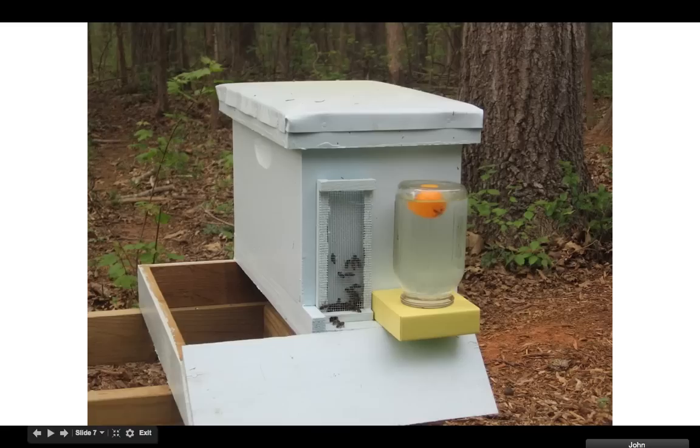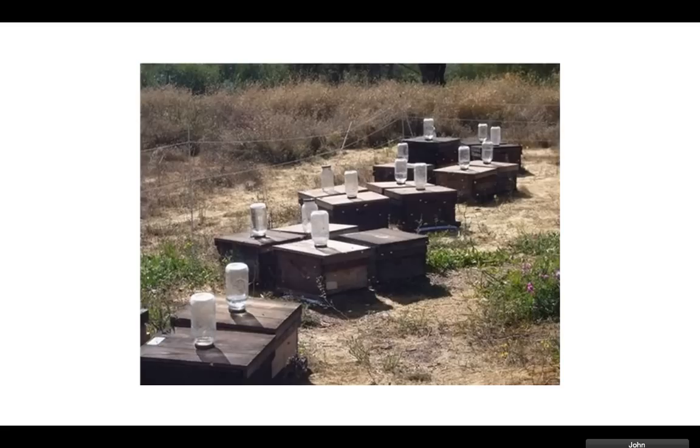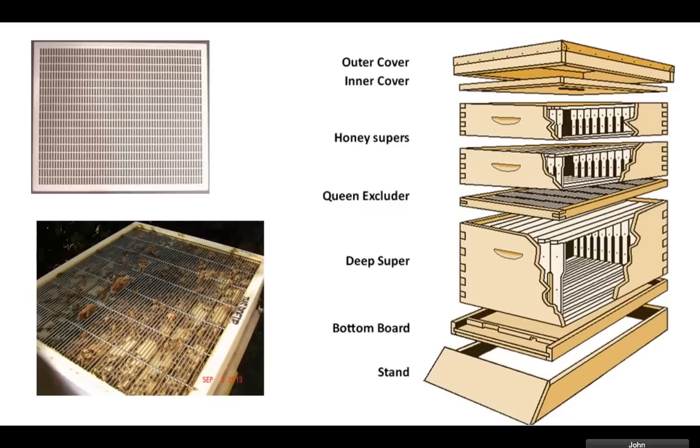Once you get your bees inside, you're going to order your bees. They'll either come in a nuke or in a package. Then you're going to dump them in your hive, close it up, and stick some sugar water on top — 50% sugar, 50% water. You put little holes in the lid and the bees come up and grab it. I put mine in one of these right here and hung it as if it were a frame.